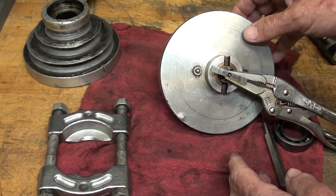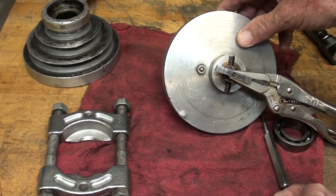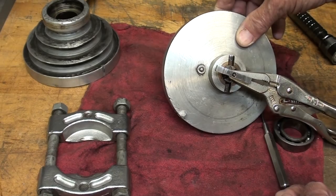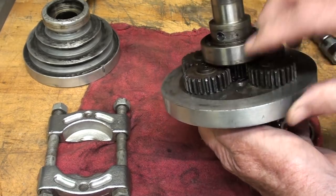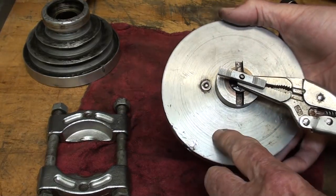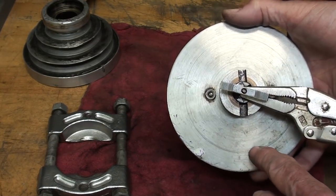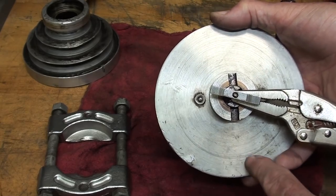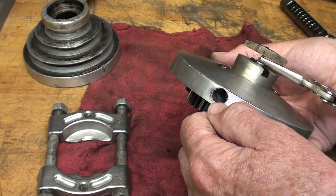I believe this is one of the older ones. As people showed me different pictures, and there were some for sale on eBay with different versions of it — most of them were stamped 'Pull Gear' right here with the ratio, because these came in two different ratios, and maybe a patent number. But there is no marking on this one at all, and I will have to drill a new hole here.